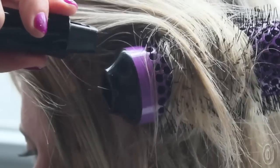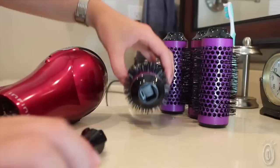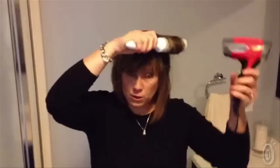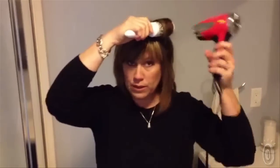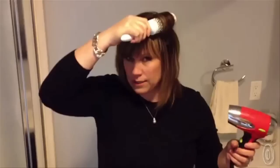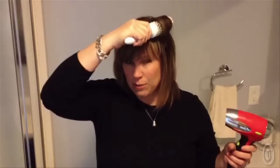The brush barrel detaches from the handle with a click so you can move on to the next section. Using it just as you would any round brush, you're drying and styling. Once you get it dry and you're ready to release it, you give it a little shake — see the little shake right against the scalp — and that will set it in place, then release. It's just that easy.